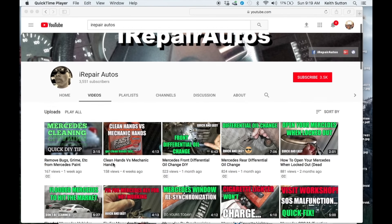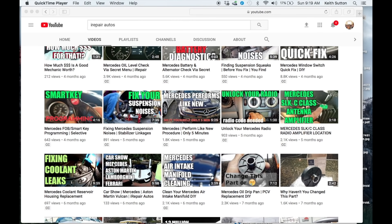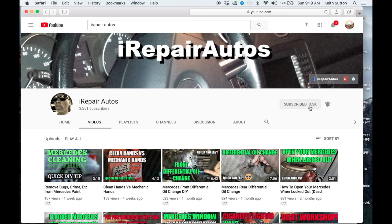As soon as you finish watching this video, be sure to check out my other videos on this channel. I have tons of videos that will show you how to do every and any little thing you need to get done on your Mercedes cheaply and effectively. Be sure to subscribe and click on that bell so that you get notified every single time I release a video — I do it three times a month.